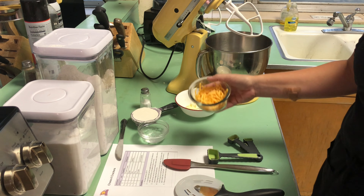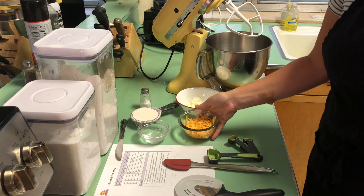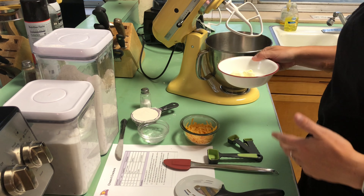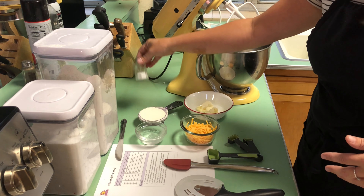We're going to use cheddar cheese. You can always use a cheese of your choice — you can make pepper jack ones, white cheddar ones, or Parmesan ones. Definitely some butter, some ice water, some flour, and salt.